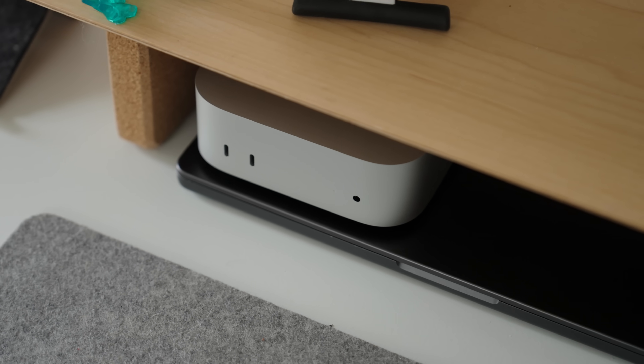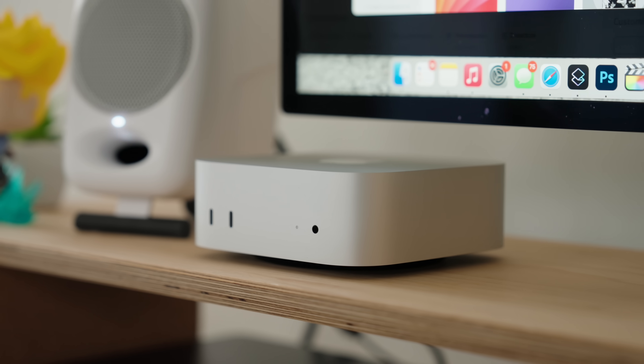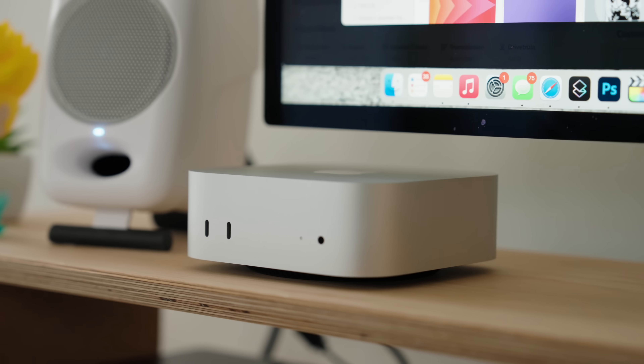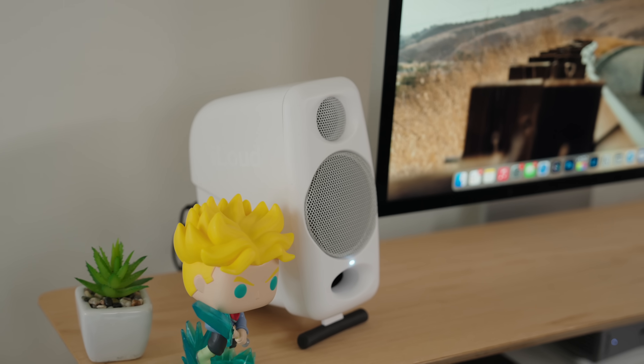Another point for the iMac — speakers. The iMac speakers are fantastic; they have spatial audio and are designed to push sound toward the front. With the Mac mini you probably have it tucked away somewhere, and while the speakers aren't bad, it's not ideal. You'd really want to buy external speakers for the Mac mini, which is another added cost. Point goes to the iMac.